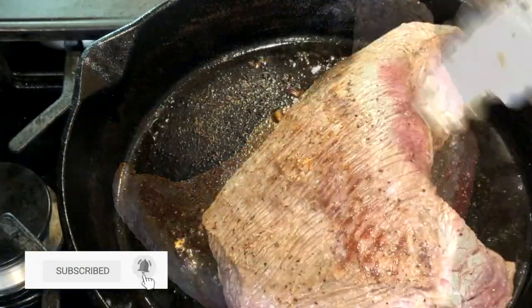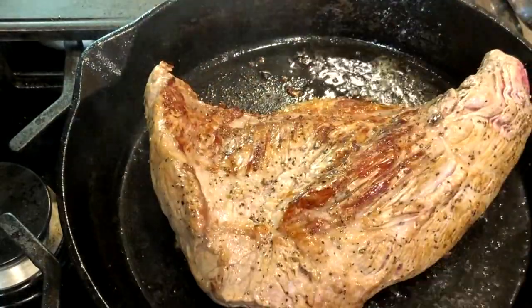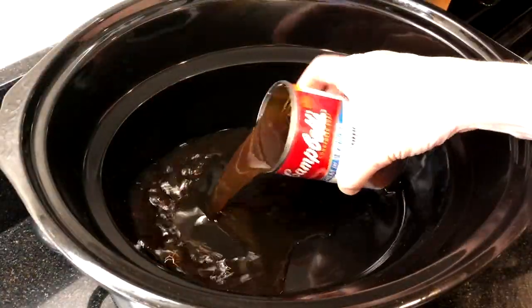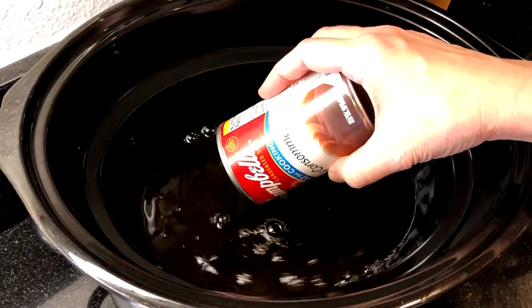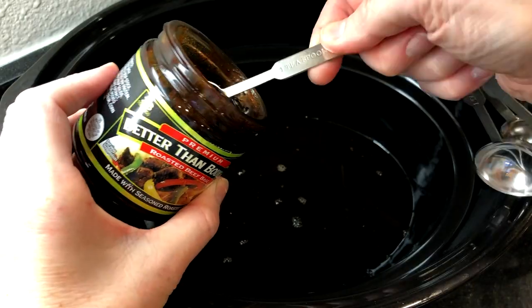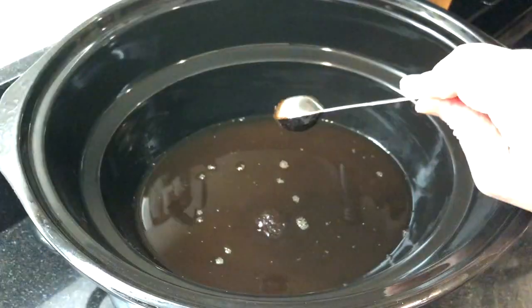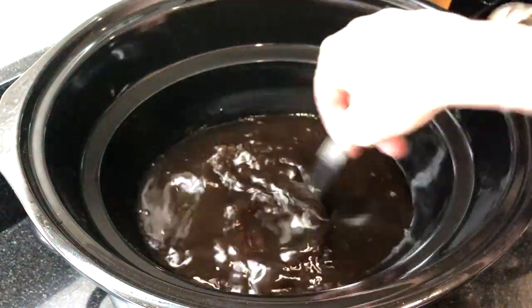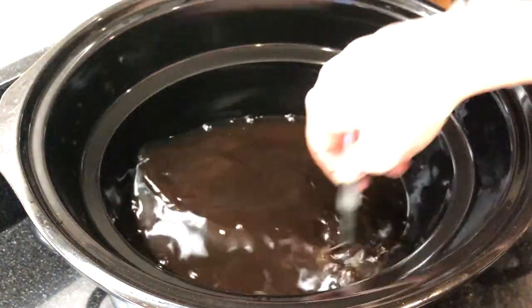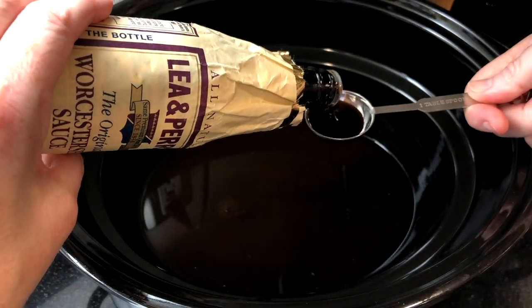Now to put everything together in the slow cooker — this is where my secret tips come into play for an outstanding French dip. First, pour one can of beef consommé into the slow cooker. Then add two teaspoons of Better Than Bouillon roasted beef base and stir to dissolve. Then add one tablespoon of Worcestershire sauce.